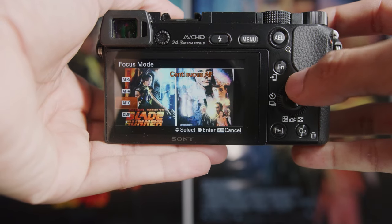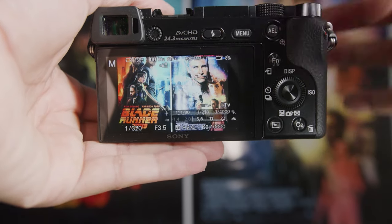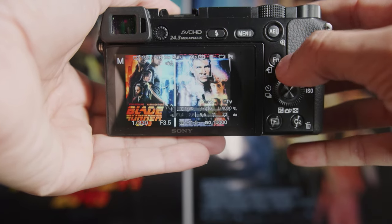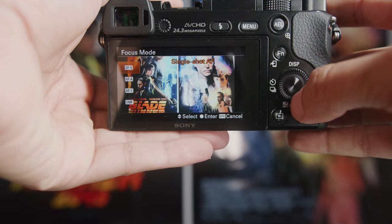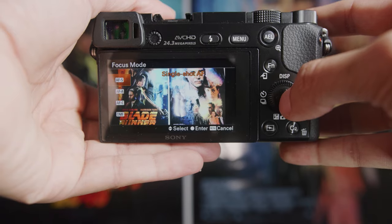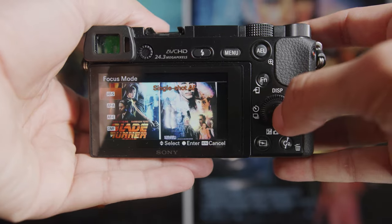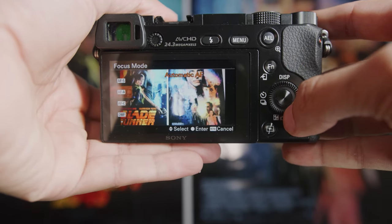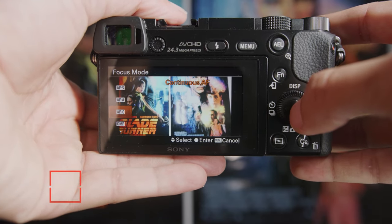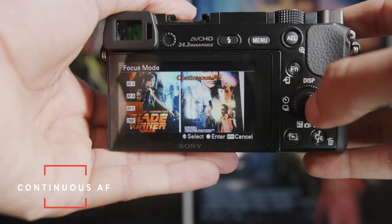Depending on situation — I shoot a lot of fashion, so if I know I'm going to get a still model and I'm not shooting in a high drive mode, I'll generally stick to single autofocus. My general rule of thumb: if you know you're getting someone that's still and not moving a lot, go single. But if you want to keep something in focus for sports or fast-moving subjects, go with continuous — it will keep tracking and figuring out the best way to catch focus.